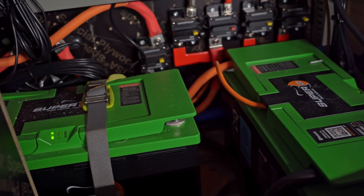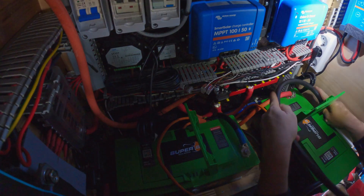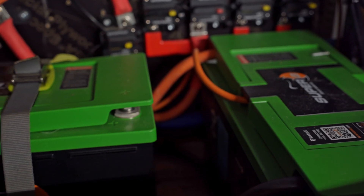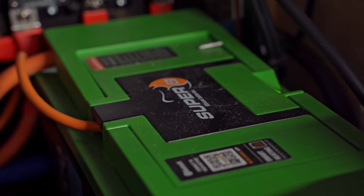Starting at the source of our electrical system, we've got two 150 amp hour Superbee batteries. They are smart self-heating lithium batteries with their own individual BMS. We've connected them in parallel and also connected the BMS together, so the BMS of each battery communicates with the other, making for a very efficient and smart system — giving us a total of 300 amp hours at 12 volts.